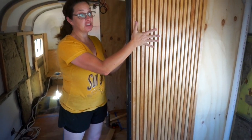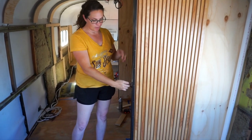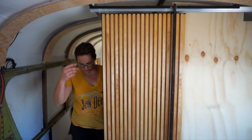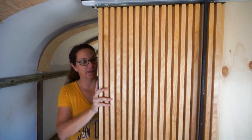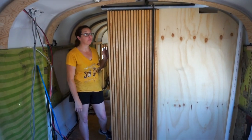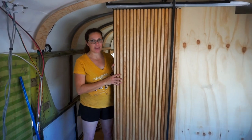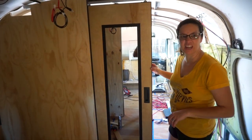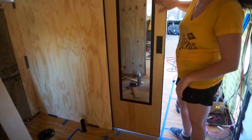This will eventually have a wall on the other side of it, but this is it all closed in and lined up. We can just grab our little pull here and pull it shut and it'll soft close. And that's what it's going to look like all nice and shut from the front. Coming around to the back — it's kind of dark in here right now, but this is the back of that door with the inset mirror in the bathroom.